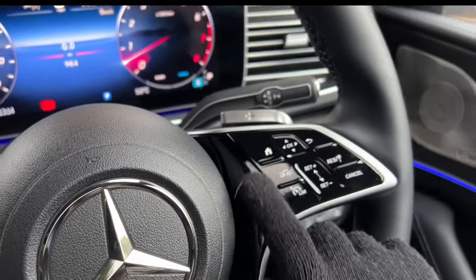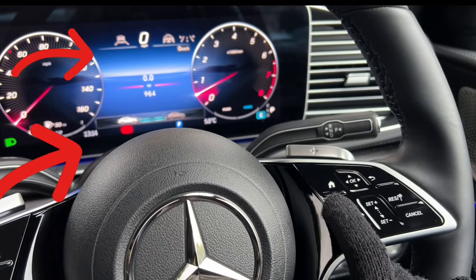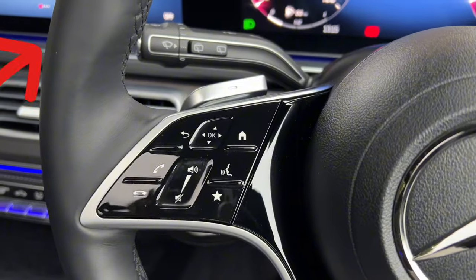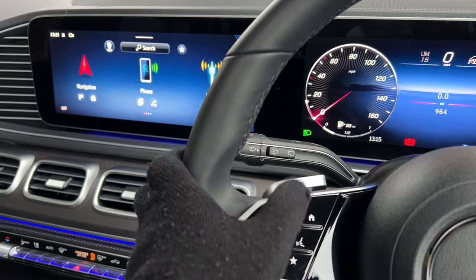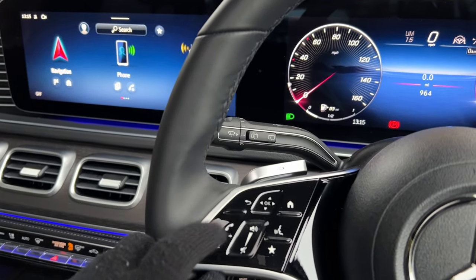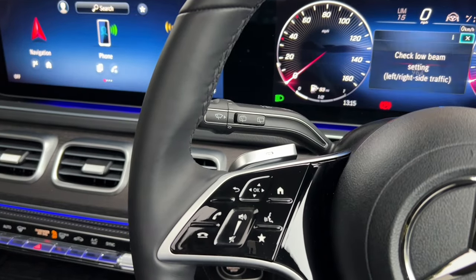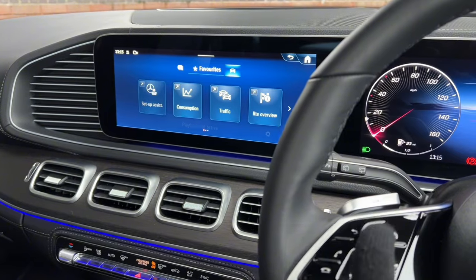On the steering wheel you can also adjust cruise control and speed limiter. The right-side controls manage the central touchscreen: pressing the home button takes you to the main screen, pushing down goes to navigation, the back button returns to the previous screen, and you can answer or decline calls, adjust volume, and mute. There's also a Mercedes Me button and a favorites button where you can set customized shortcuts.